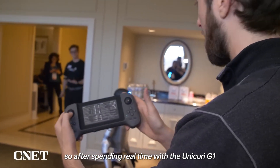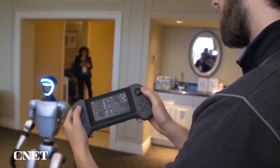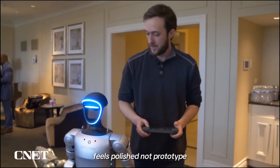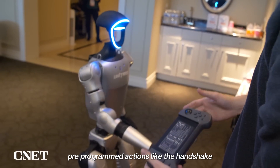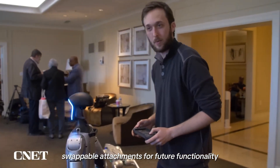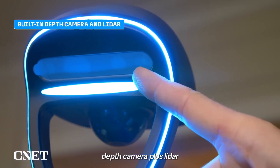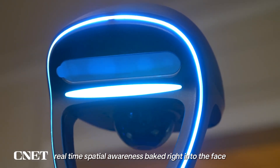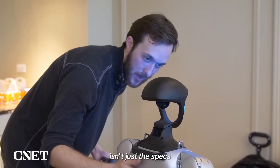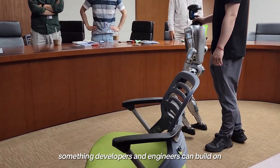After spending real time with the Unitree G1, here's what stands out as legit functional features worth paying attention to: compact foldable design that's easy to store and transport; smooth remote-controlled movement that feels polished, not prototype; pre-programmed actions like the handshake with more custom ones possible; upgradable hands with swappable attachments for future functionality; a built-in mic plus ChatGPT integration coming, putting it on the path to true interaction; depth camera plus LiDAR for real-time spatial awareness baked right into the face; and a developer-ready, open-ended platform that invites customization.